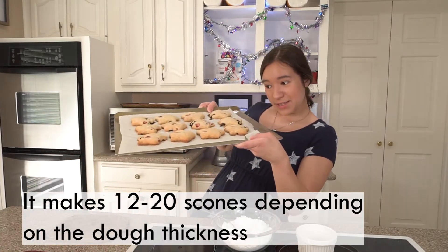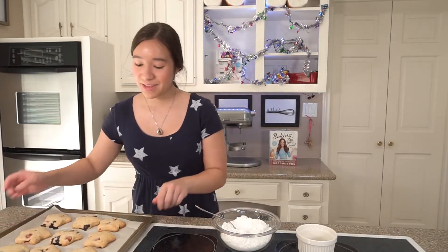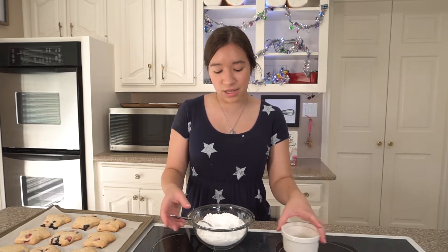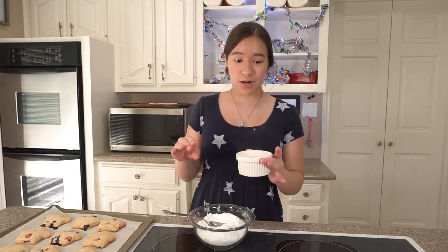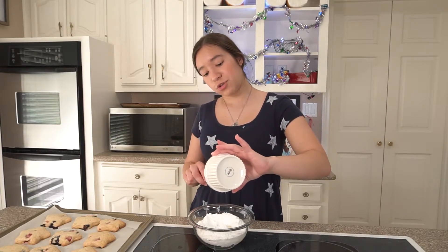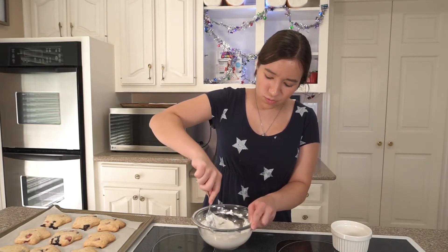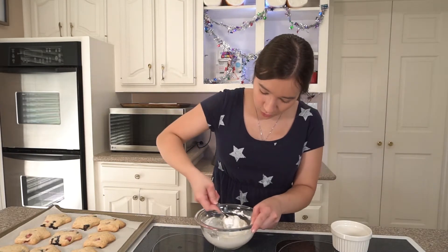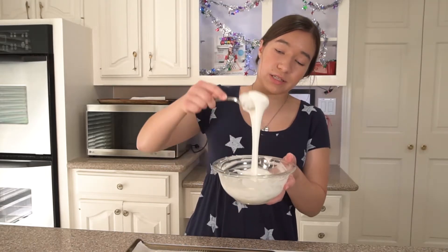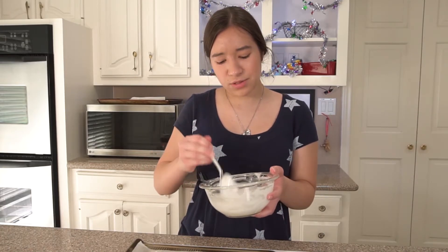I'm done baking my scones — they're cooling off right now. Don't they look so cute? I'm really excited for these. The next thing we're going to do is make the glaze on top. It would not be finished without the glaze — it is essential. I have two cups of powdered sugar and three tablespoons of hot water. I'm going to pour the hot water into the powdered sugar and mix them together to create a glaze. I think I actually need a tiny bit more water because it's being difficult and very hard to stir. I added about two extra tablespoons and now it's a lot smoother. I would just start with three tablespoons, but you may need to add a bit extra.